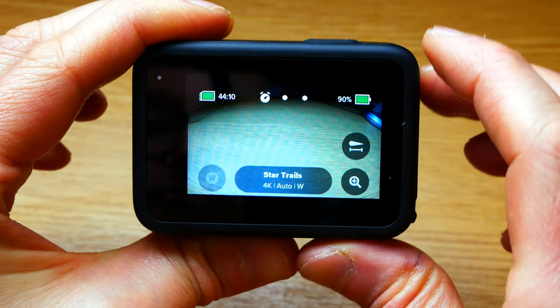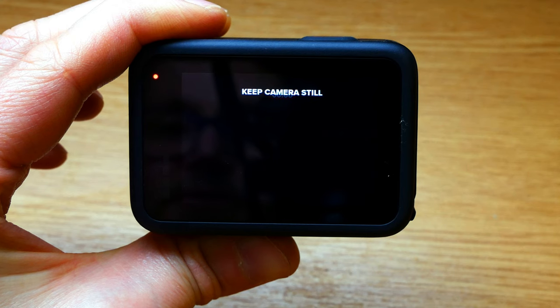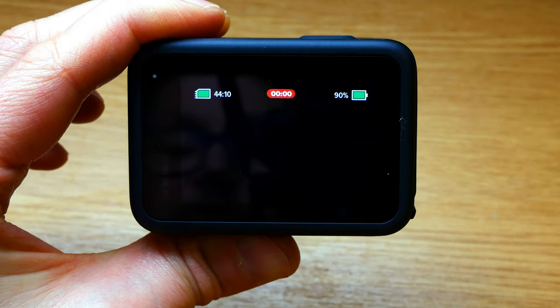So once you've done that, you can literally just set off the star trail exposure like that. It says keep the camera still, so at this point it would be balanced on something or on a tripod pointing up at the sky.